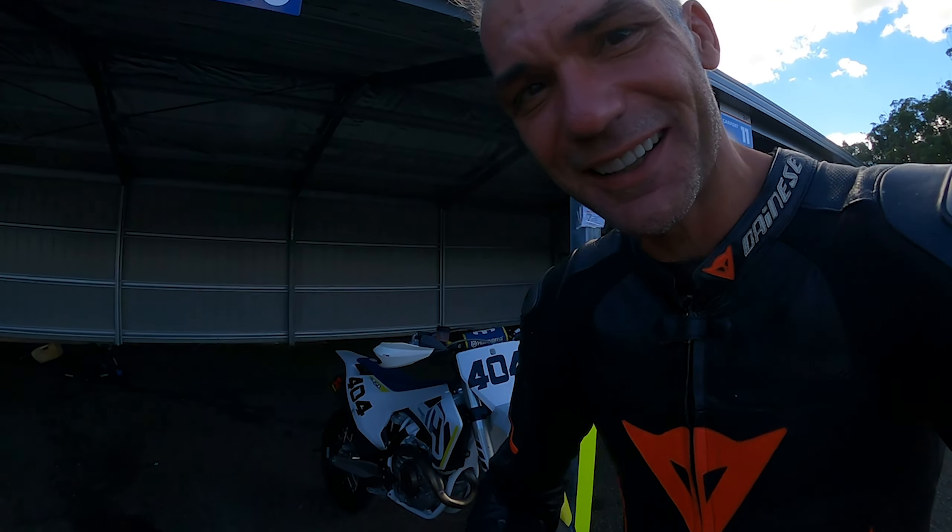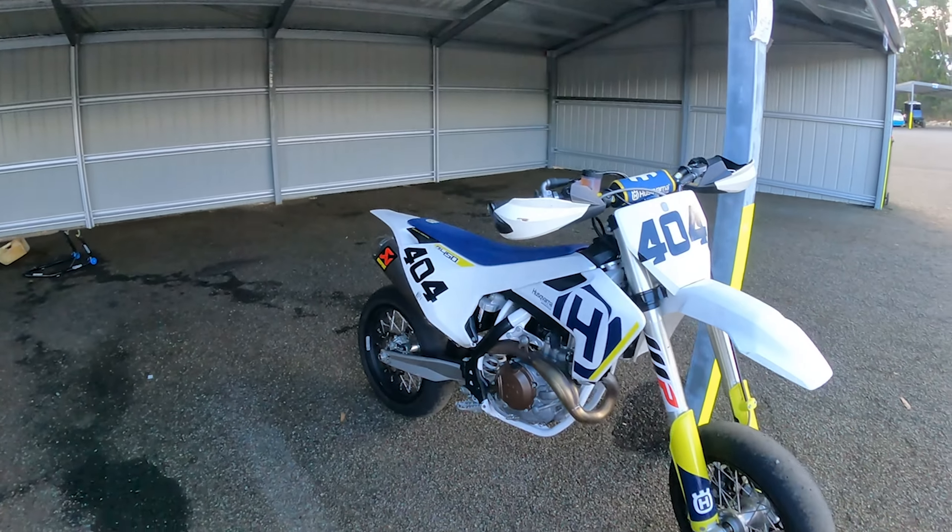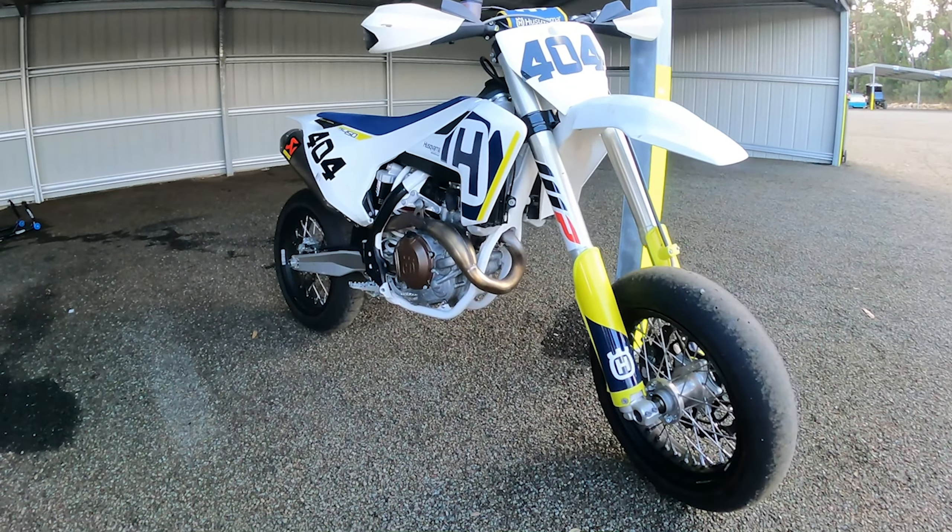Guys, welcome back — another day on the track and we're doing it a bit different today. No superbikes today, but a supermoto. Check the bike — supermoto it is.